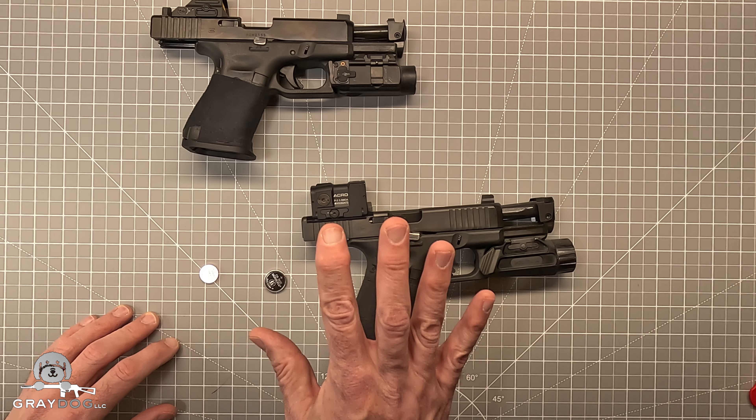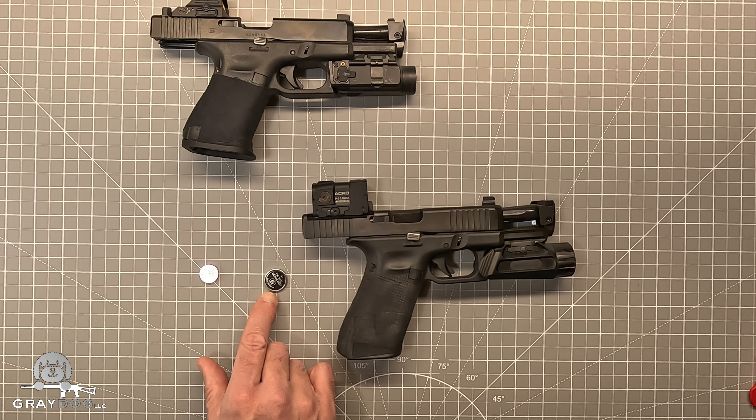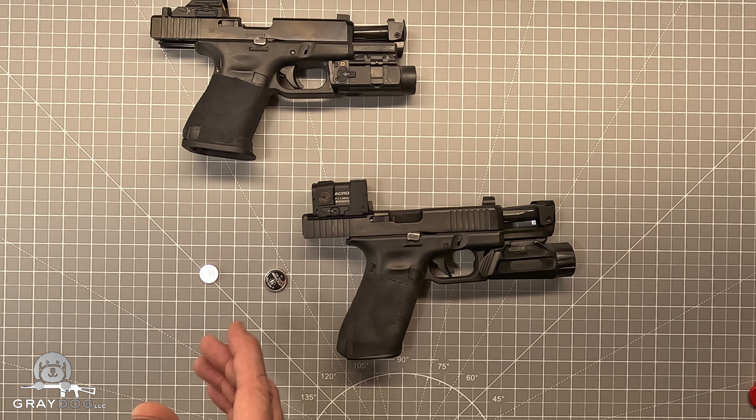I got two fresh batteries here. So I'm going to swap out the battery in this. I'm curious to see if the Duracell makes it longer, shorter, or the same. I guess we will see.